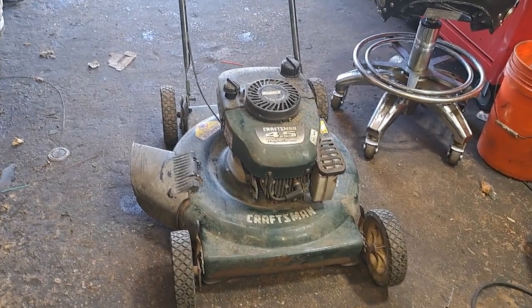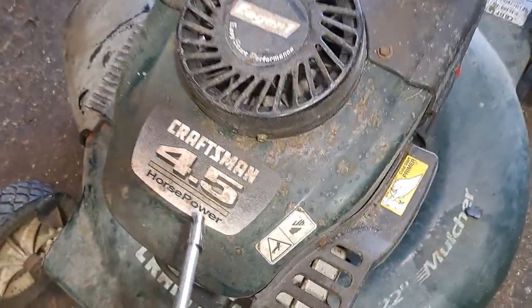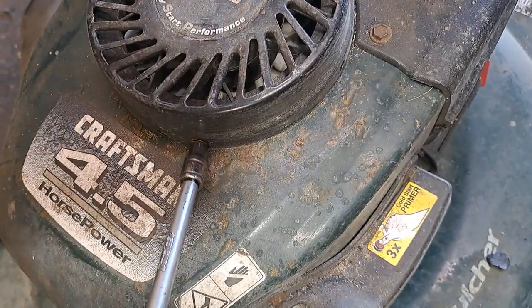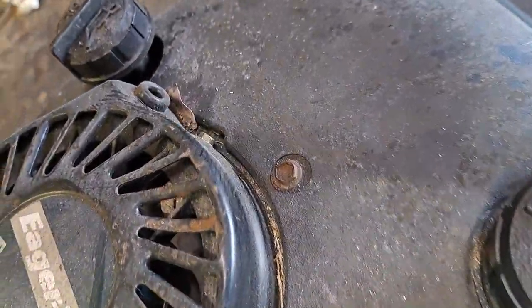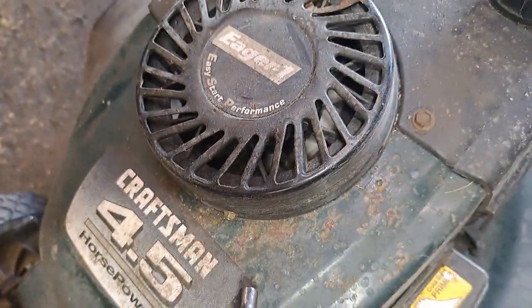All right, let's get started. First thing we're going to do — there are two quarter inch bolts, one there and one there. We're gonna pop them off.